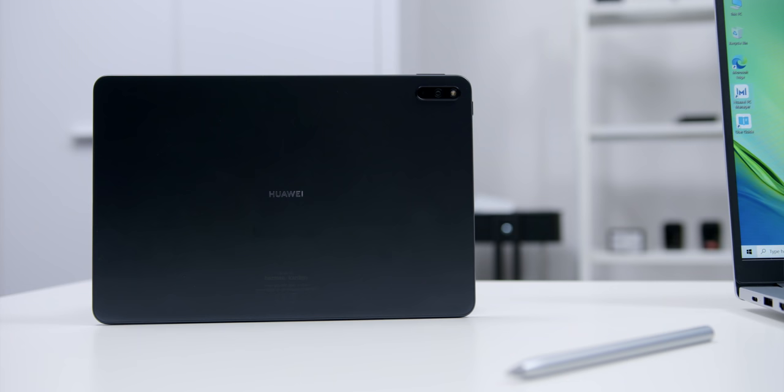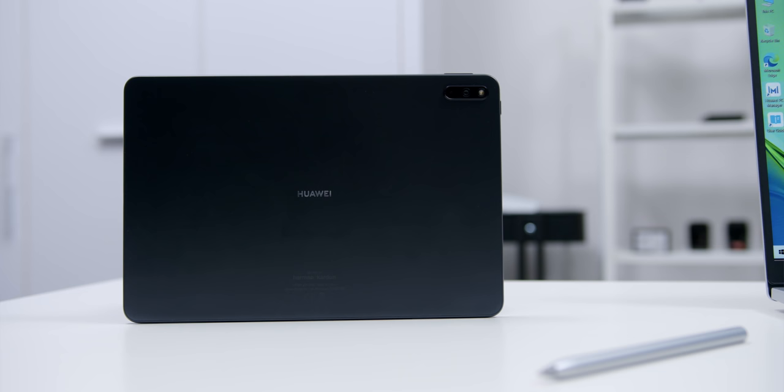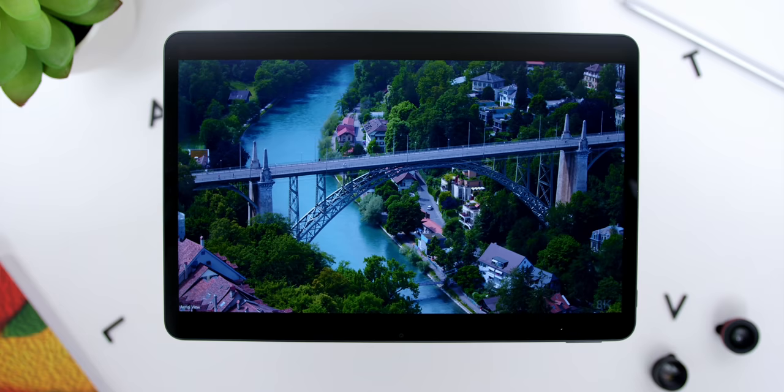Wouldn't it totally suck if you had a tablet with poor battery life? Well, based on my usage, I found the battery life on the MatePad 11 to be really impressive. I got an average of 12 hours and sometimes even more during my daily usage from a single charge, making it super handy to charge your tablet from work mode, to sitting back on your sofa watching videos for a quick break, and then going back to work.